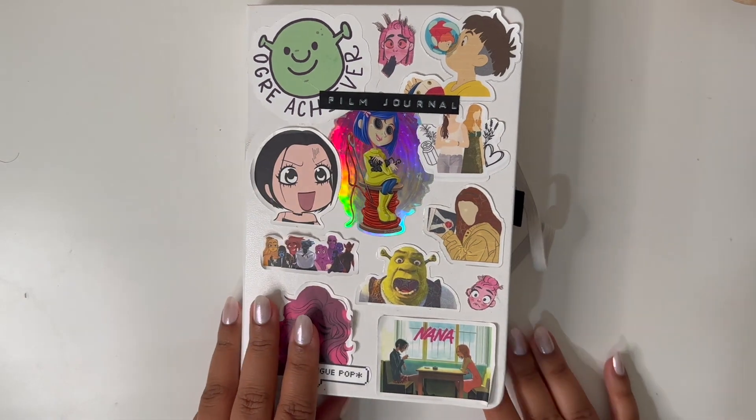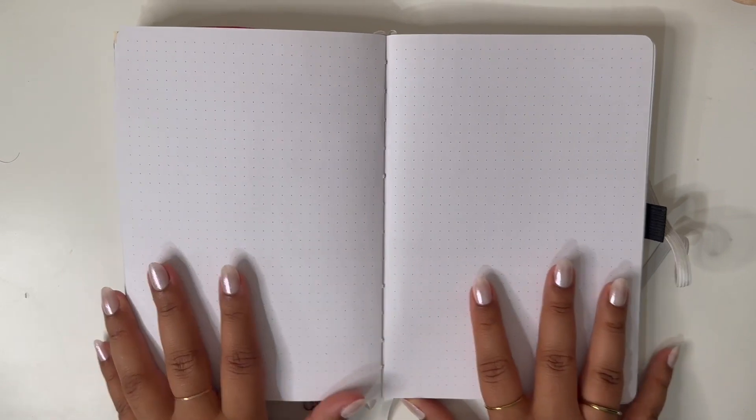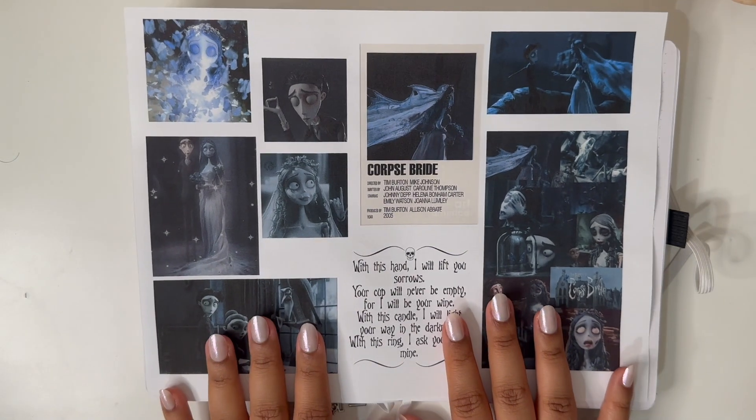Hi guys, it's Edis here and today we're going to be filming a Corpse Bride spread. I actually just finished watching it — I've been dying to watch Corpse Bride, no pun intended, but they didn't have it anywhere. Then I recently saw a post that Max was going to have it, so I ended up watching it tonight.